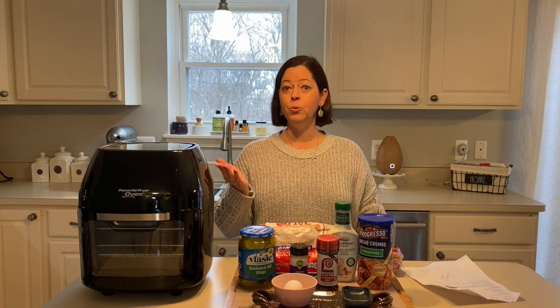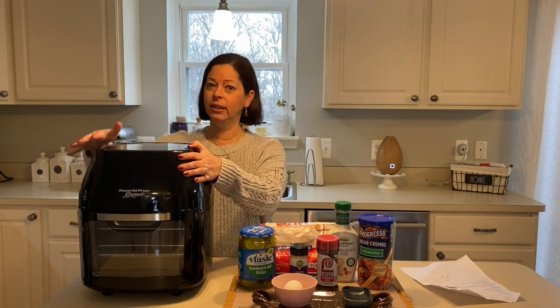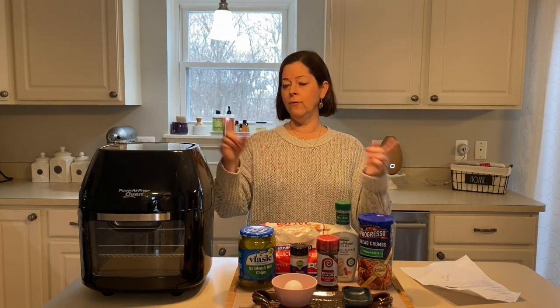Hi friends and welcome to my channel! Today is a very exciting day — I am hosting an air fryer collab. We've had so many viewers and subscribers ask for more air fryer recipes. If you got an air fryer for Christmas, congratulations! I hardly ever use mine — I literally dusted mine off today, got it out of the basement. So if you have one and haven't been using it, go get it. Don't be afraid!